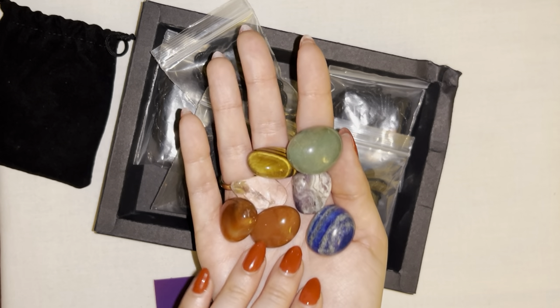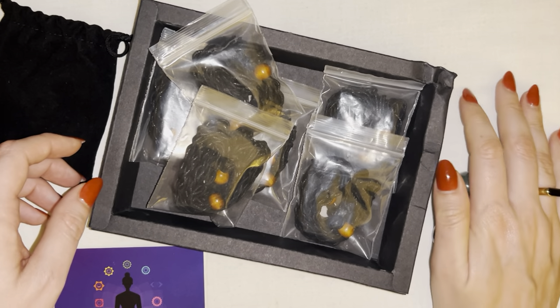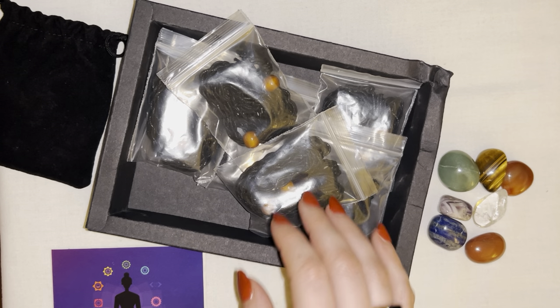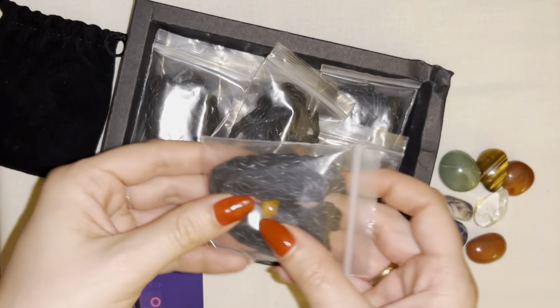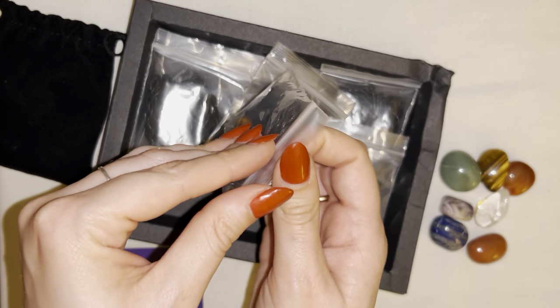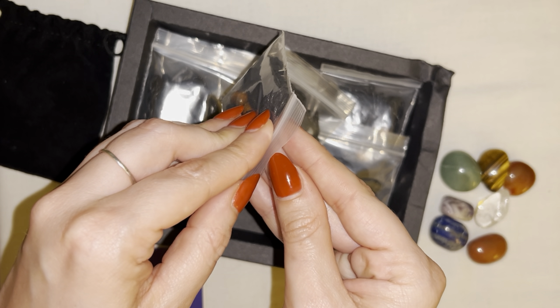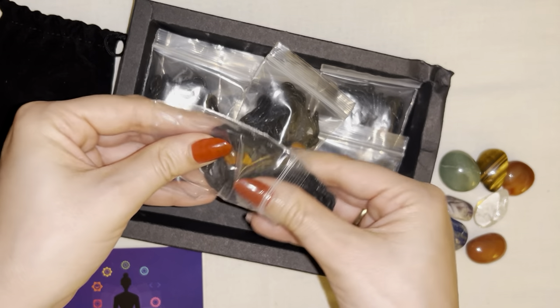One stone to represent each chakra as described here in the pamphlet. You also have seven different necklaces that come with the set as well. So this is a great product if you're looking for something for yourself, or if you want to keep one and maybe give others away as gifts. This is really cute and a super thoughtful gift.